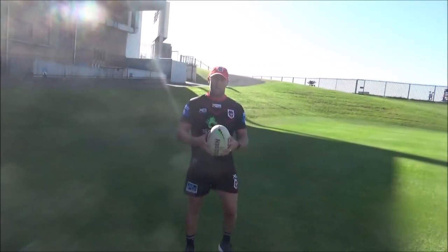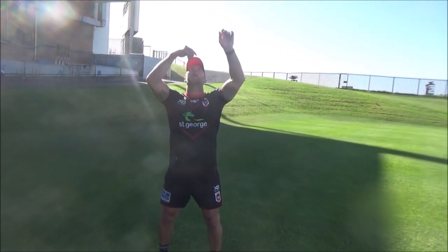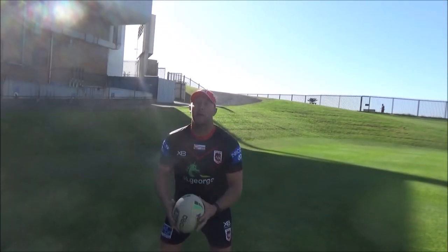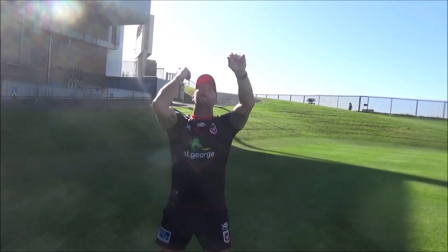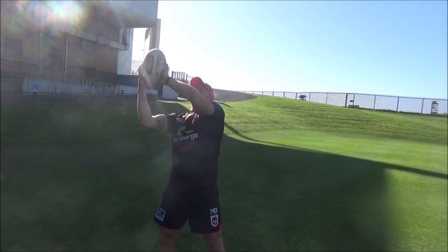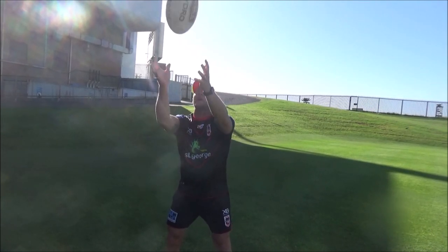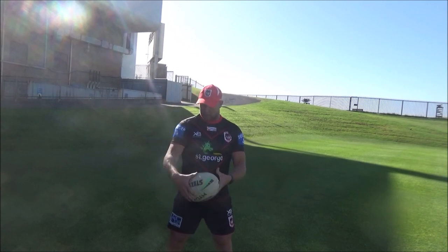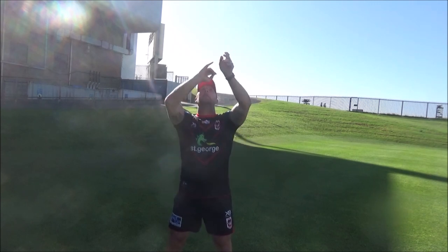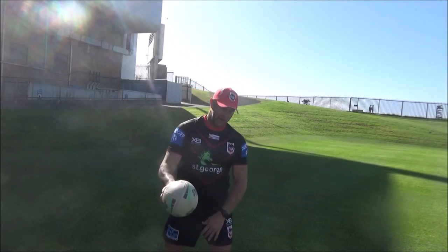Now we'll go to double hands — same thing. So double hand, you're using your top hand as your main hand to spin the ball. Up, try and stand in the same spot. Start getting comfortable, you can go a bit higher. Always stick that top hand — it's a bit like tennis, it's where you're getting the spin from. A minute of that — you get the gist.